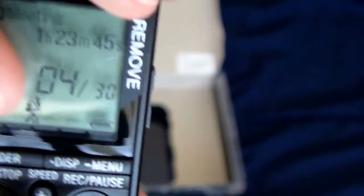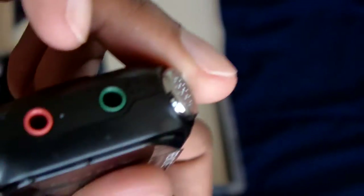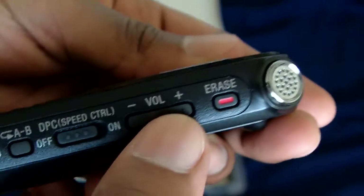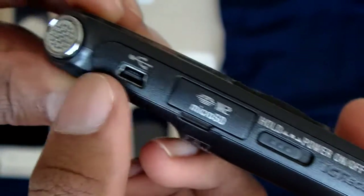There's a screen with a protective cover on it that says 'remove.' It looks like it has some type of backlight. You have a headphone jack, a microphone jack, and two stereo microphones on each side. There's a volume button, a noise cut switch that reduces unwanted background noise, a hold and power switch, and a USB port.